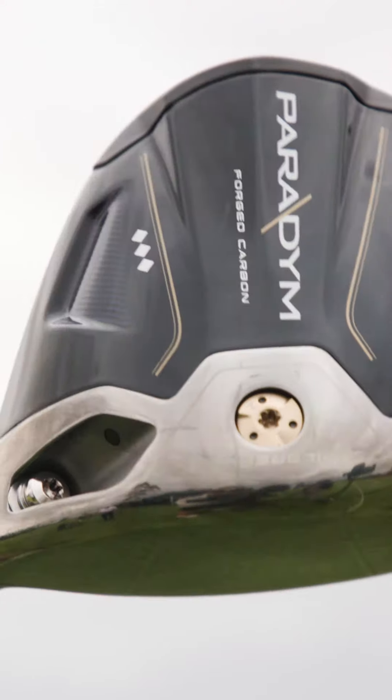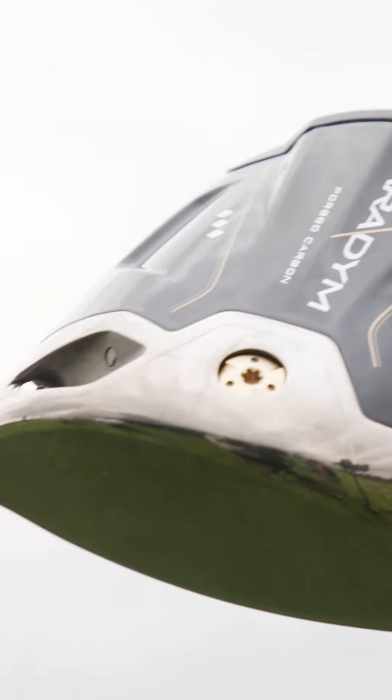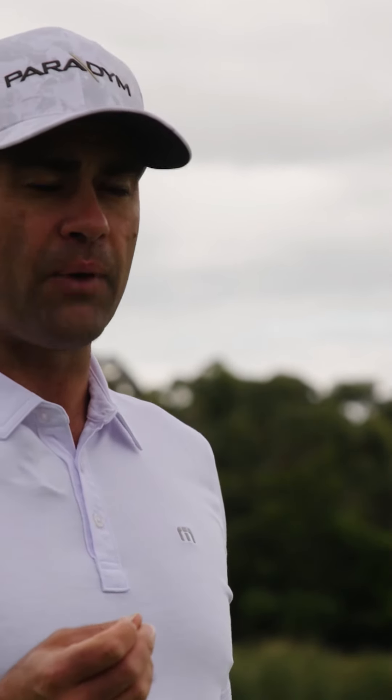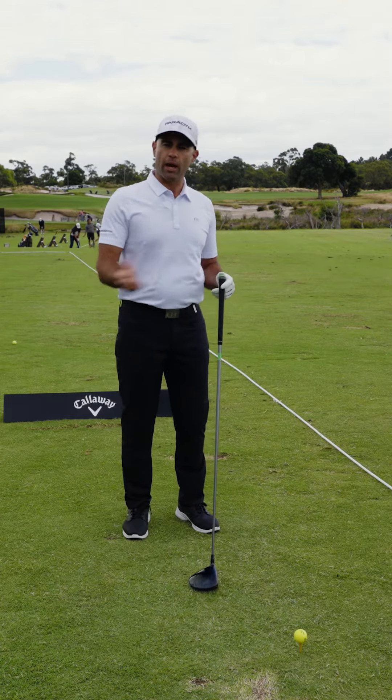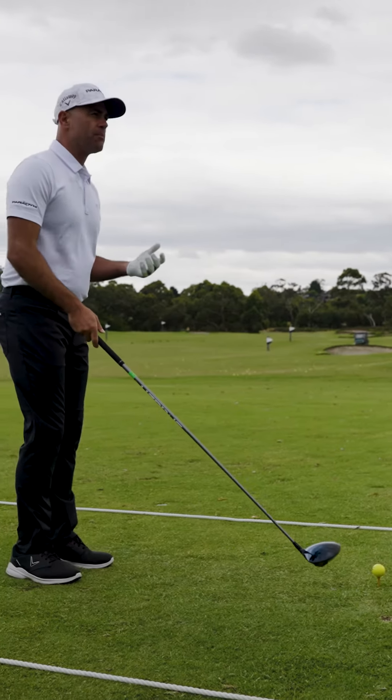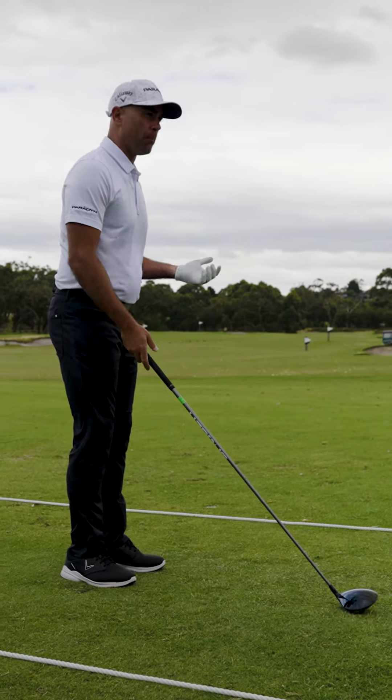I have the Paradigm Triple Diamond nine degree over here and I find that this is a really easy club to work, but I want to offer you a little bit of insight in how to work the ball from left to right, right to left, and straight as well. A lot of it comes down to the positioning of the body.